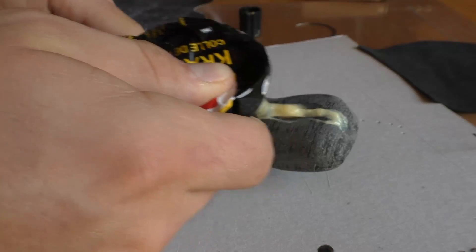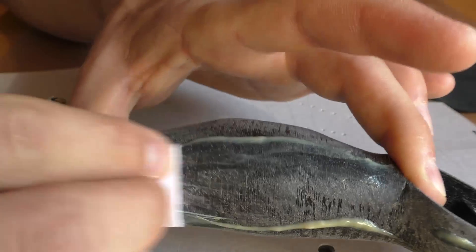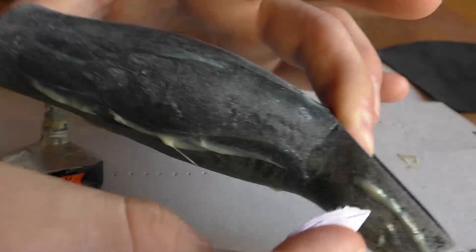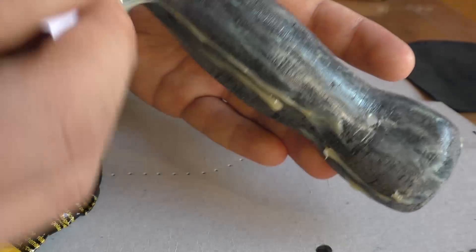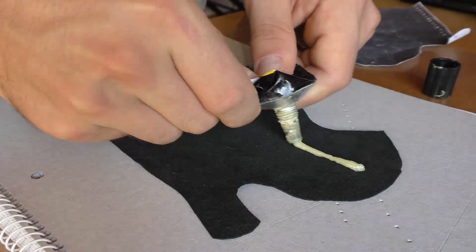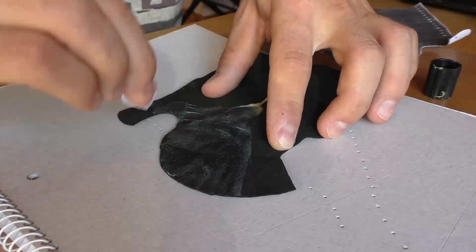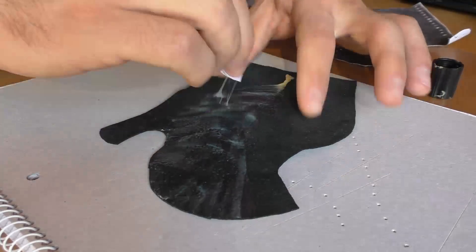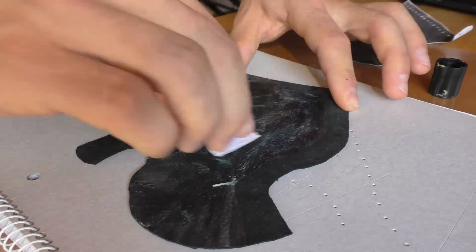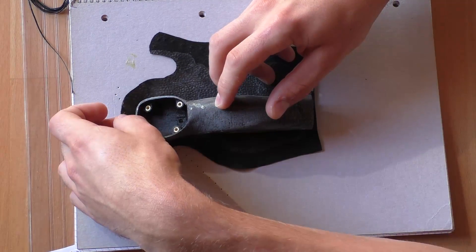The last step before sewing is to glue the leather to the ABS grip stick. I use Patex glue, but there are plenty of other solutions available — look at the wrapping of your glue for instructions. When you use Patex you have to put glue on the leather and on the grip stick. Dispense the glue with a little piece of cardboard and avoid skin contact. After waiting at least 10 minutes you can place the grip stick on the leather.